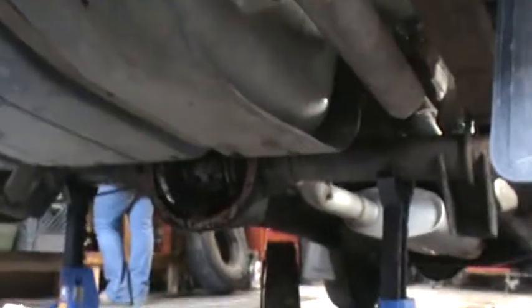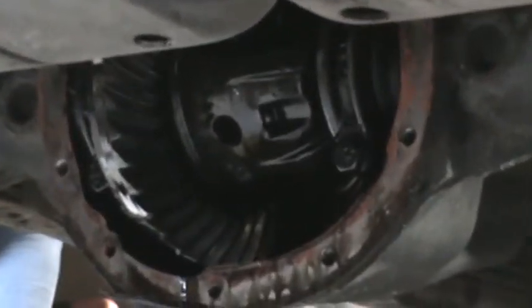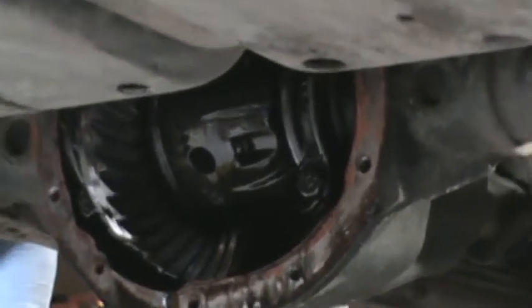See that? There's a differential. So basically I just pulled the center pin without any issues — thank God, it's about the only thing that went well today. And I yanked the axle shaft out so I can get the backing plate off, pull the E-brake off. And that's what we have left.